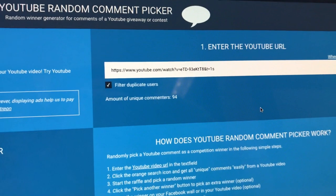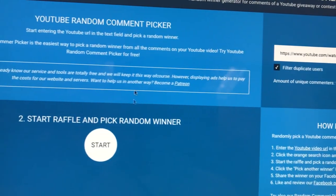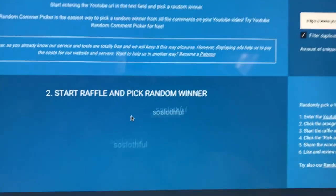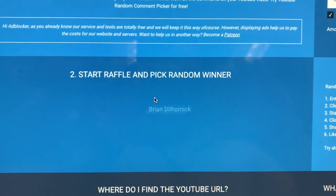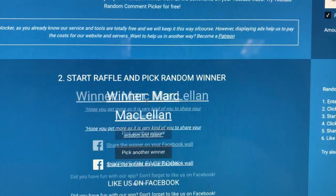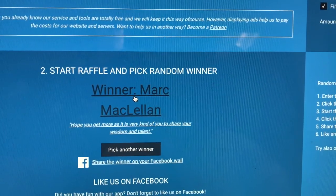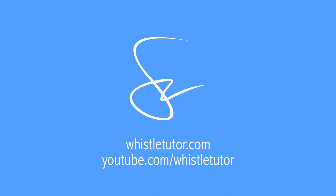Alright, here we go guys. I've got my video link copied in there. We've got 94 options — 94 people who entered, which is pretty cool, thank you for that. And... Mark McClellan! Alright, Mark — I'm going to hit you up in the comments and we'll get in touch, we'll trade contact info, and I'll get you the whistle shipped off. So congratulations, man. Bye-bye.